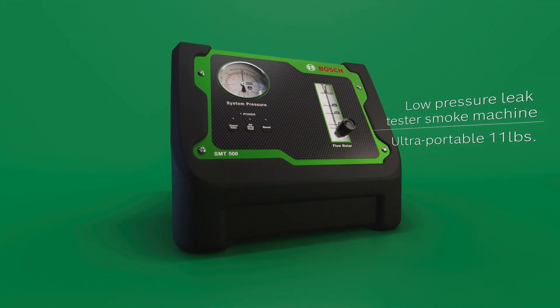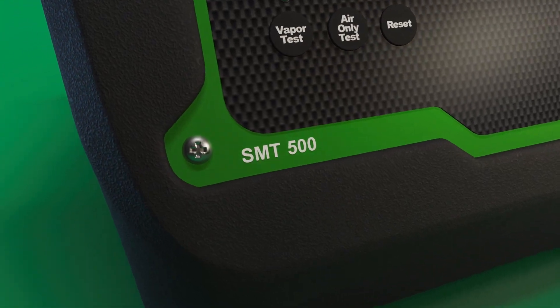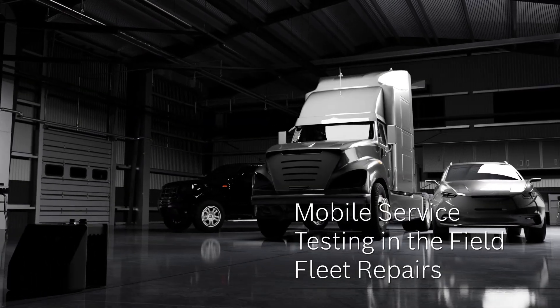It's easy to perform all of these tests in the field as a mobile technician with the SMT500, which combines the functions of the SMT300 plus complete portability with the onboard air compressor. No need to connect to shop air.